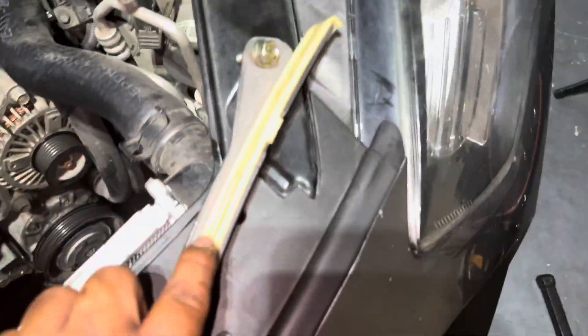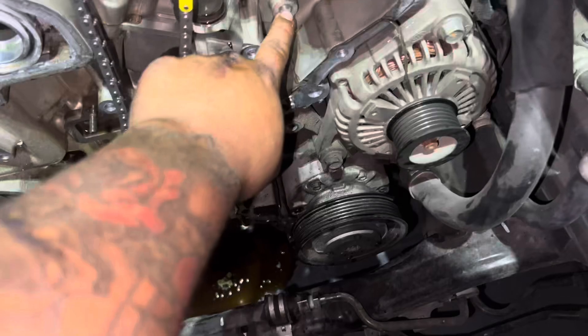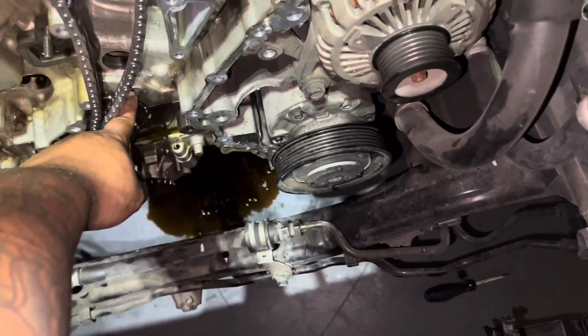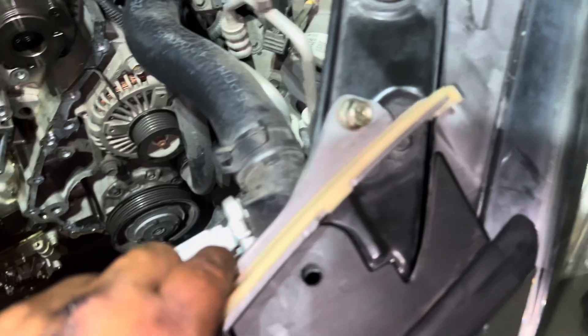What we're going to do first is install our tensioner on the right side. Right here is where one bolt goes, and down here is where another bolt goes. Let's put this in real quick.